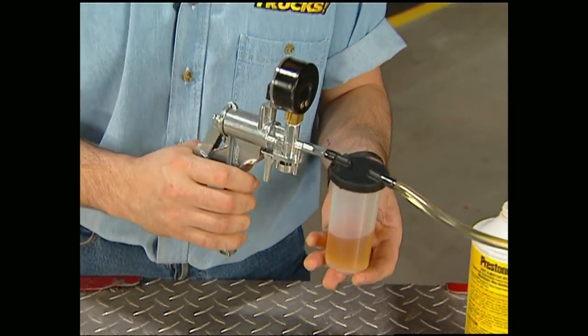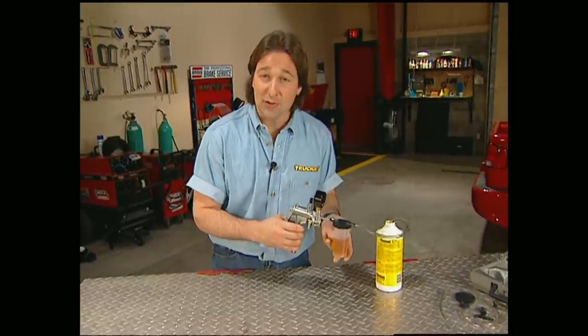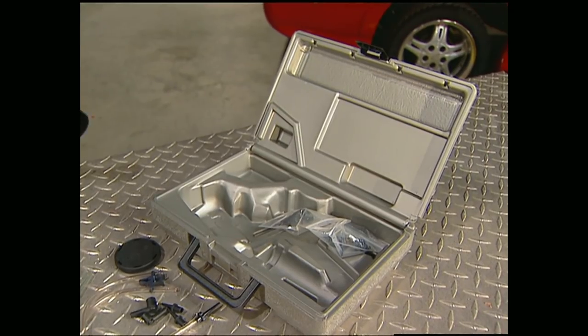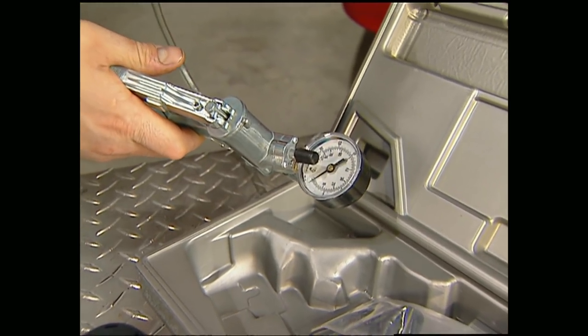The Mighty Vac from the Eastwood Company solves an age-old problem by making it possible for one person to bleed their brakes at the wheel without mashing the pedal or wasting any fluid. It also develops and holds 25 pounds of vacuum so you can test various engine functions. Make bleeding your brakes a one-man job with the Mighty Vac for about $60. That's going to do it for this week's Truck Gear.